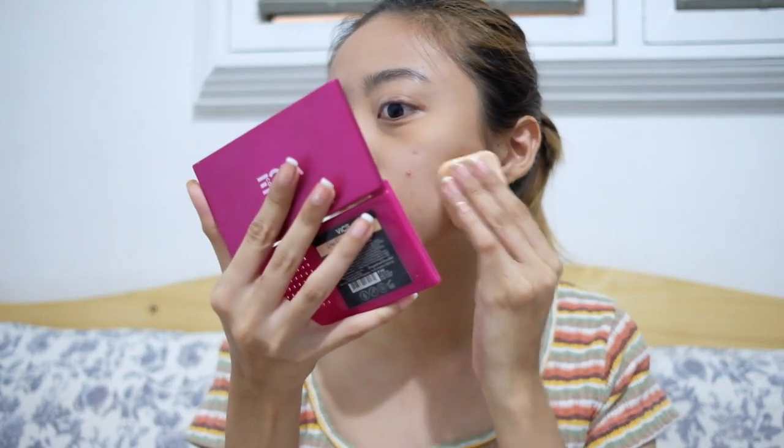When they're already healing or a bit smaller, then I cover them. But as much as possible, I don't touch them — I want them to heal on their own. The no-makeup makeup look is what I'm going for right now.